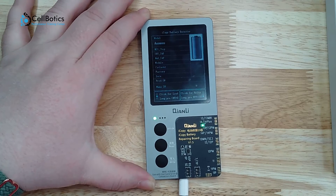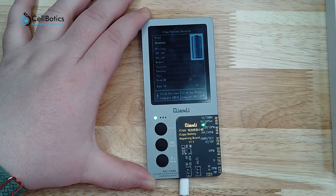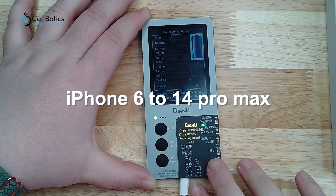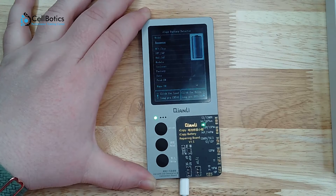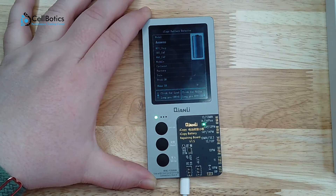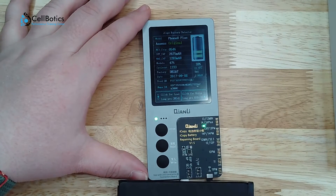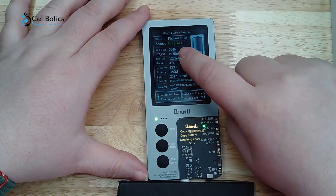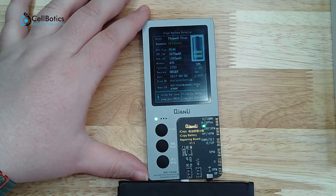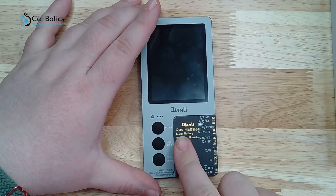We're going to test with the battery board and show you how this works. It gives you some information for this board — it works with the iPhone 6 to the 14 Pro Max and allows you to test and transfer battery data. This can be useful for diagnosing battery issues or after a battery replacement. Here we have an original iPhone 8 Plus battery. We can see that it has a 33% charge, the capacity it is set to, and some other useful information. We'll go ahead and disconnect that and move on to the next board.